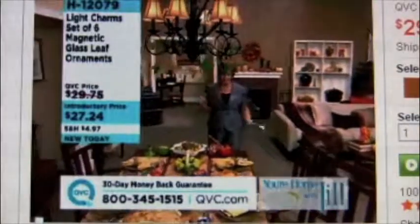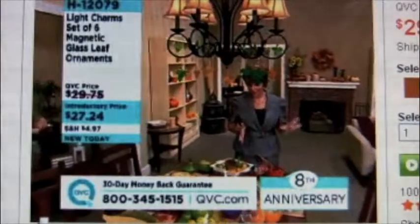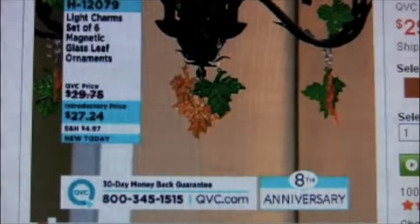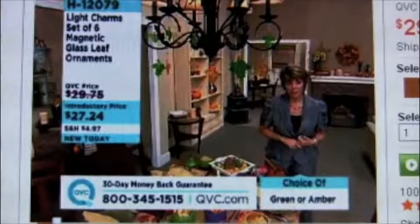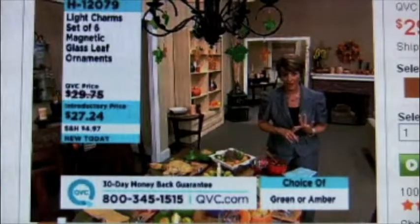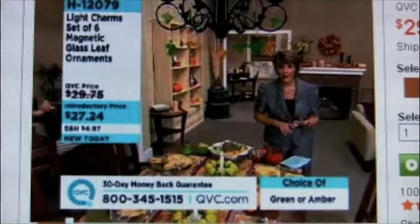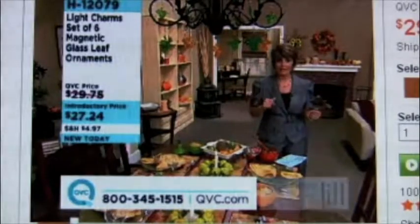I love this next segment because we get to talk about all these great things on the table. I hope one day when my children look back, they'll always remember that mom always had pretty serving dishes, because I just love to serve. We debuted Light Charms on Your Home with Jill last year, and they completely sold out. We brought in our second set in Christmas in July, and they completely sold out. Here is the third set of Light Charms we're introducing to you — in your choice of green or amber, you'll get three large leaves and three small leaves for $27.24.